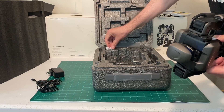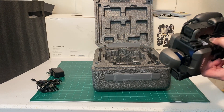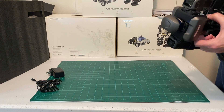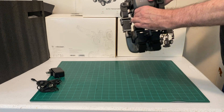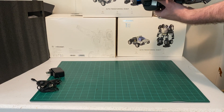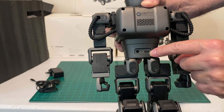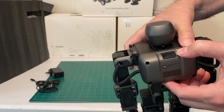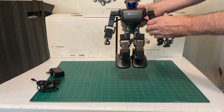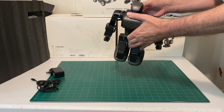I'm not sure what these holes are for — there might be an add-on for them. Here's the robot. You can see the USB-C port and the power on/off switch. The robot feels semi-heavy. Let's turn it on and see what happens.